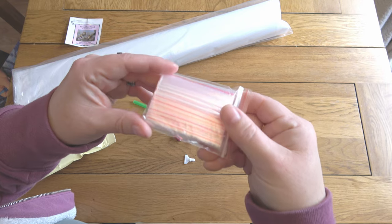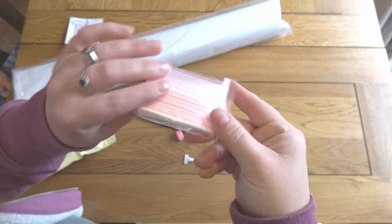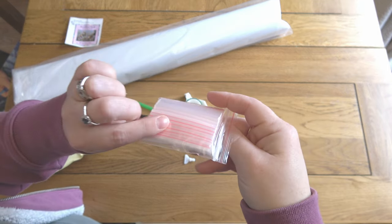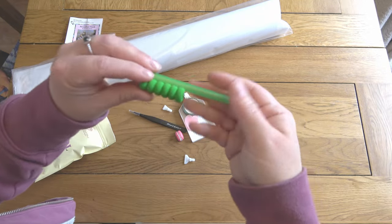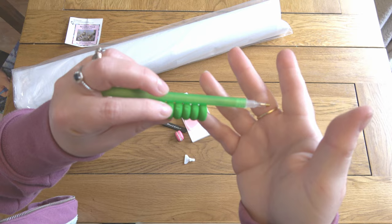First up, there is a little roll of baggies — people use these for kitting up or kitting down, or just because they're generally useful to have around. You will also get a pen and matching comfort grip.